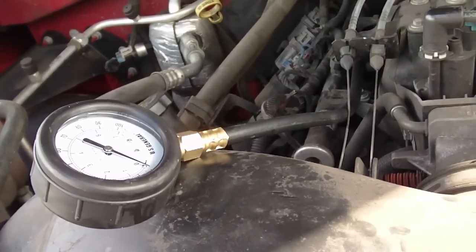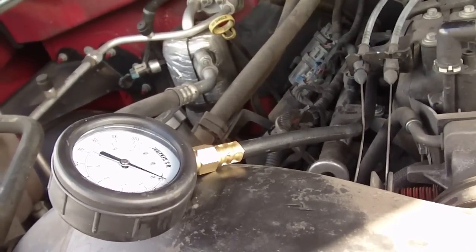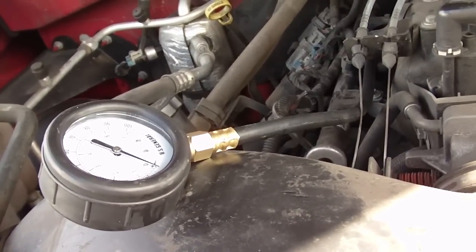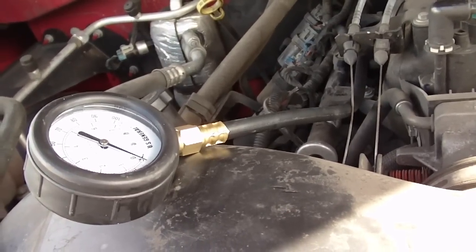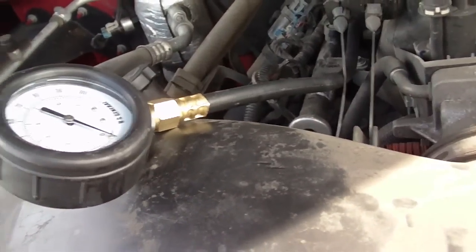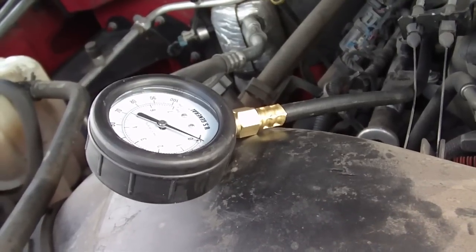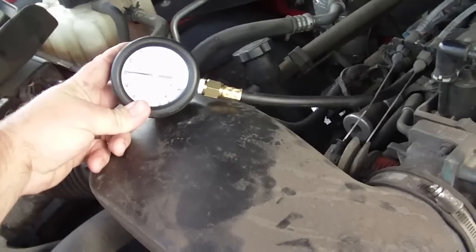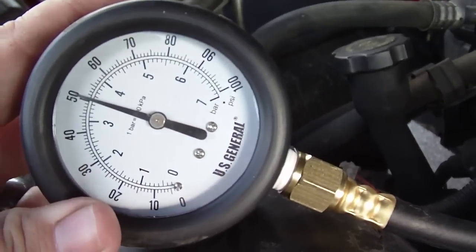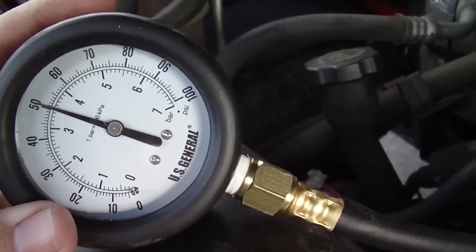Anything below that, you're going to have a bad fuel pump or maybe a dirty fuel filter. It's best, whenever you change your fuel pump, to go ahead and change your fuel filter at the same time, just to take care of any kind of fault like that. Let me go ahead and start my truck up and you'll see this fuel pressure gauge jump up to the correct level. As you can see here, the fuel pressure gauge is showing at maybe 50.5 PSI.